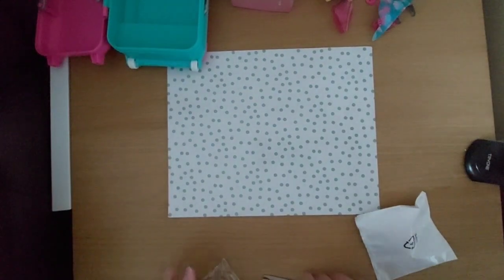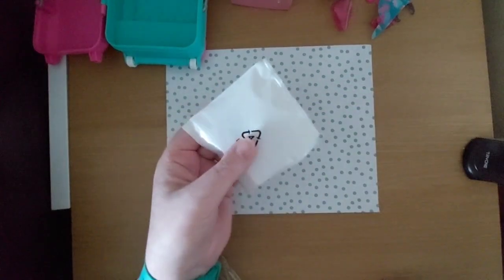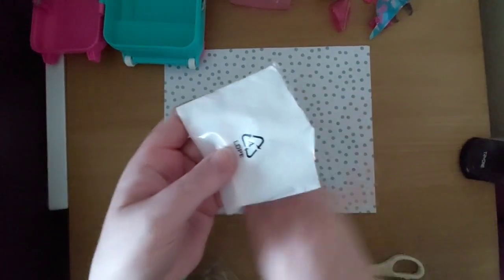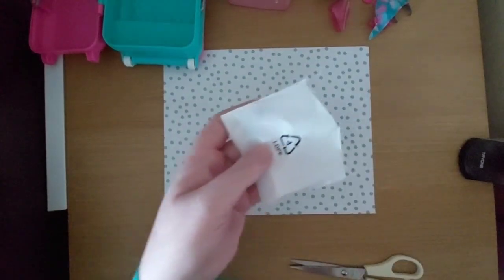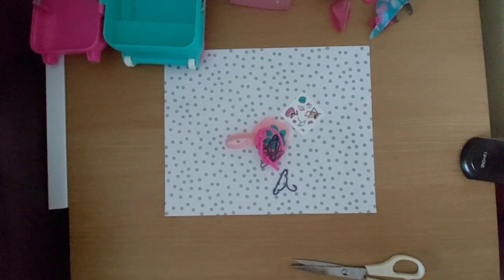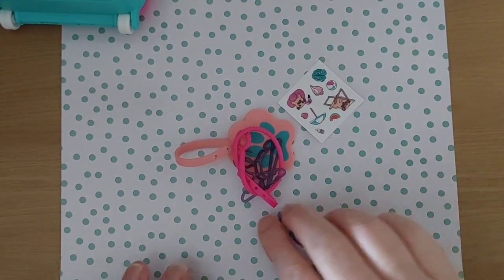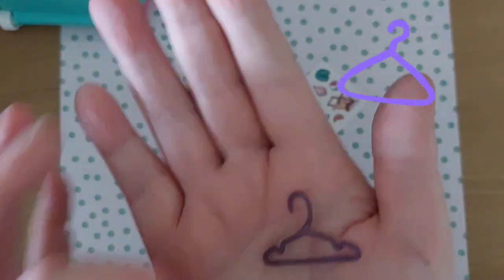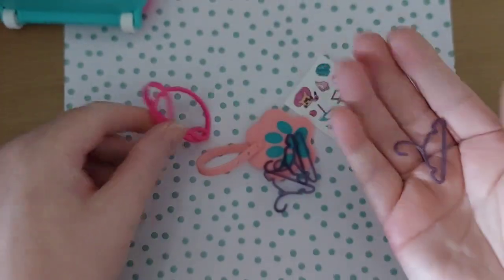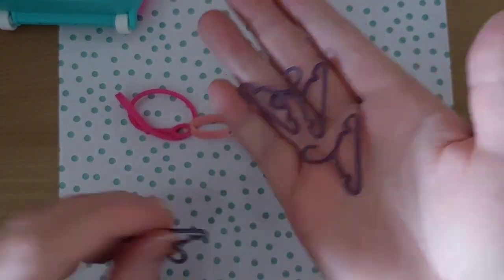I'll leave that open in case I struggle with it. I'm guessing there are some more clothing bits for the dog. Let me open that up and move all the papery bits out of the way. And what have we got? All right, this is exciting - let's have a look!